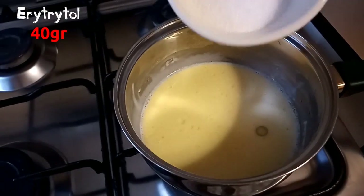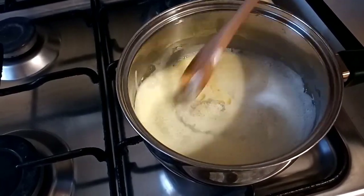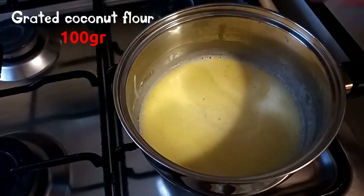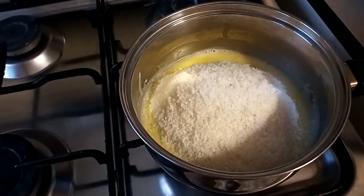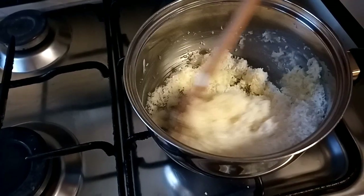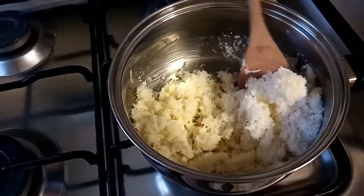Once the butter is melted, we put a sweetener, 40 grams, and we keep stirring so that the sweetener will melt as well. And once you put them on the parchment paper, you can immediately start making the shape without waiting for them to cool down. Grated coconut flour, 100 grams — the key ingredient of this recipe. Let's keep stirring until the flour has completely absorbed the liquid ingredients. You can see that it's already doing it when it becomes more compact and gets off the wall of the pot.